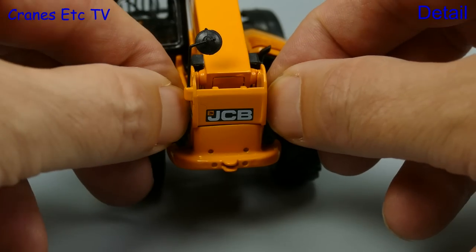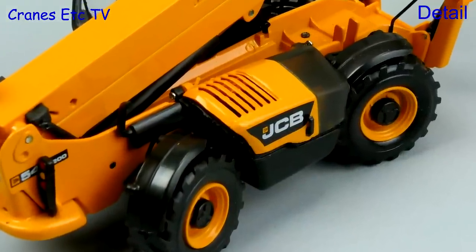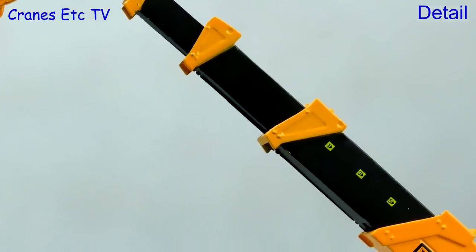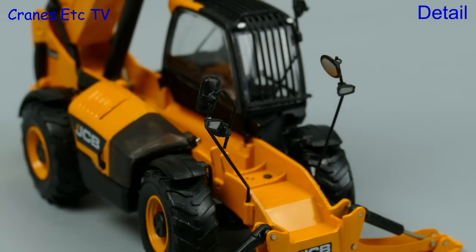At first it looks like the rear light clusters should fold down but they were fixed on the review model. On the side the engine cover is plastic. The telescopic sections are metal, although the yellow collars are a slightly different colour to the rest of the model. The tall mirror and light clusters look a little bit delicate.